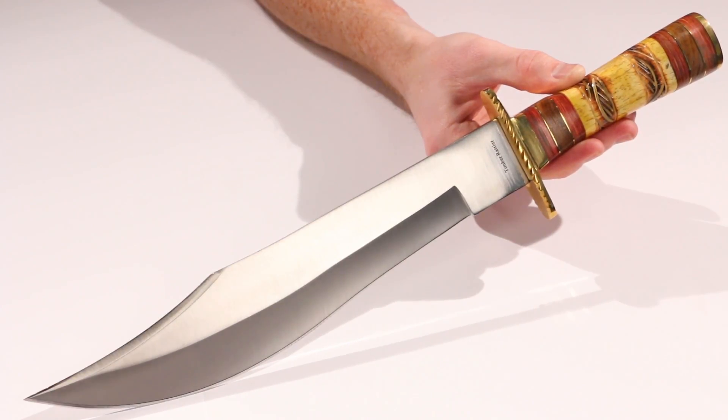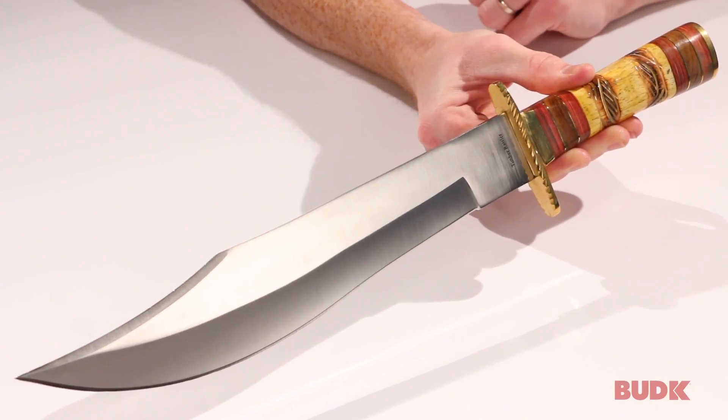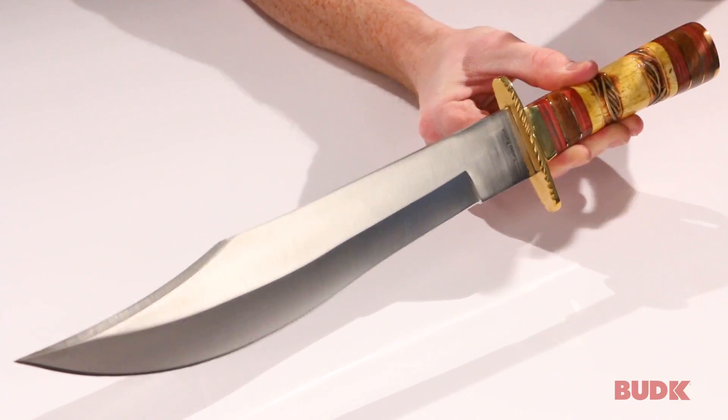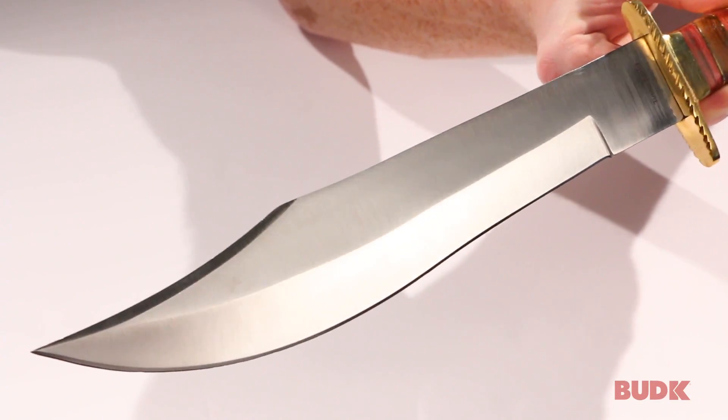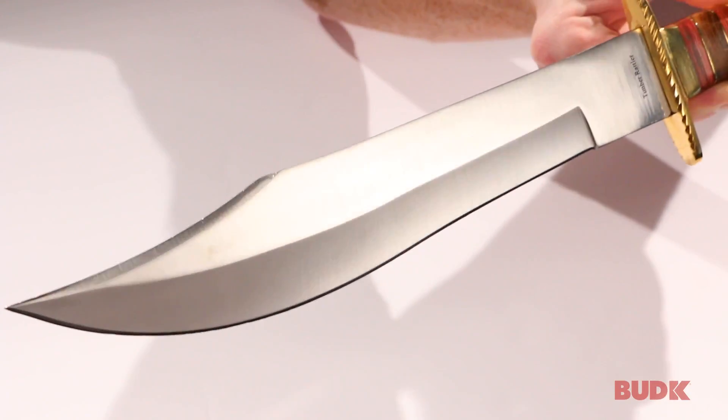Take a look at this gorgeous bowie knife. This is the Timber Rattler Arizona Sunset Bowie Knife, and this is a gorgeous bowie knife. We will start with the blade — it's stainless steel with a clip point finish. It's a really beefy blade.